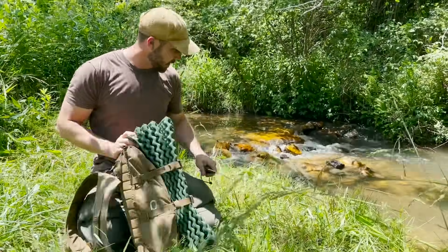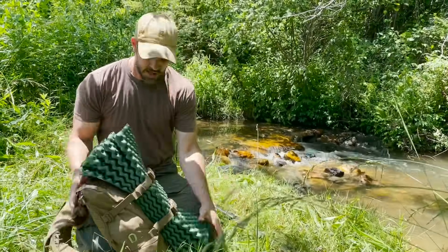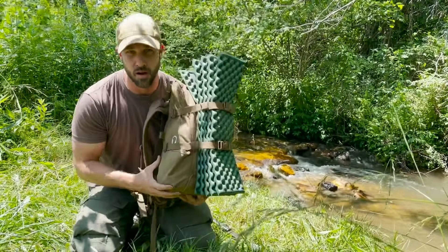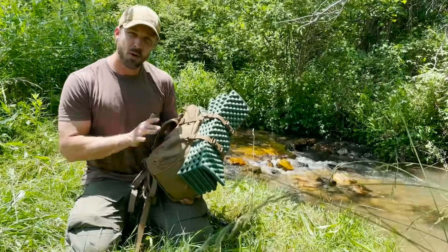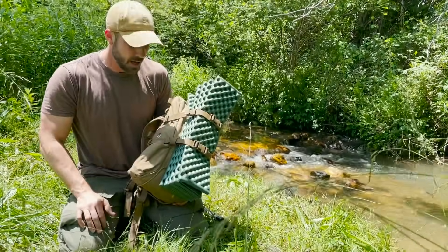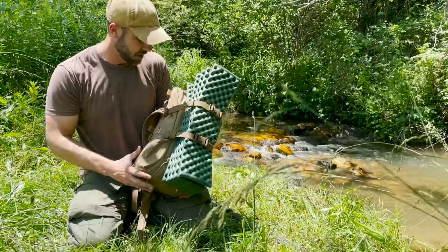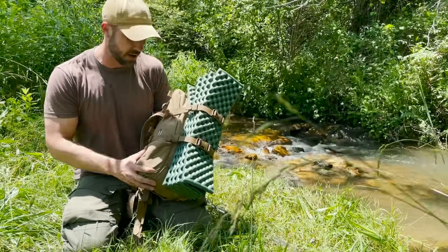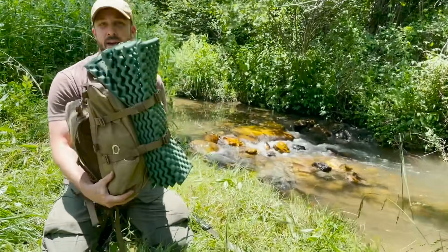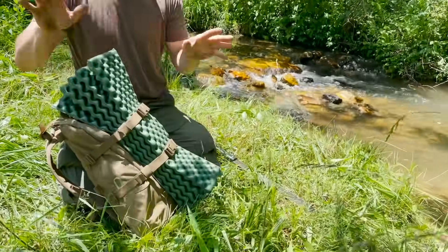This is the pack I took along for the three days. It's just a Hill People Gear Tarahumara pack — my everyday carry pack that I use for all of my adventures. The only time I wouldn't use this pack is in the winter when I need to bring a bigger sleeping bag and more warming layers. It's just not quite enough real estate then, but for summertime this thing has everything I need for a few days.